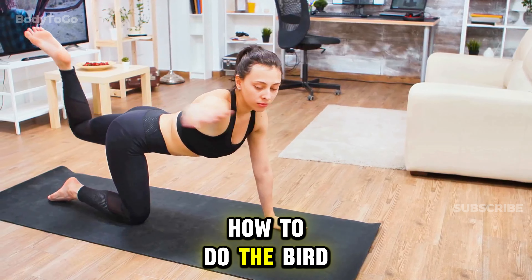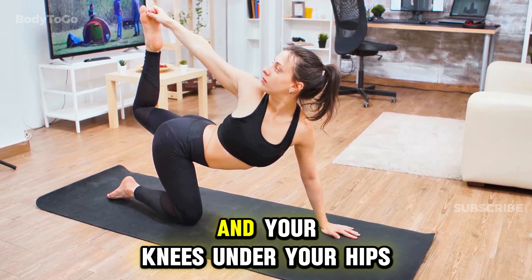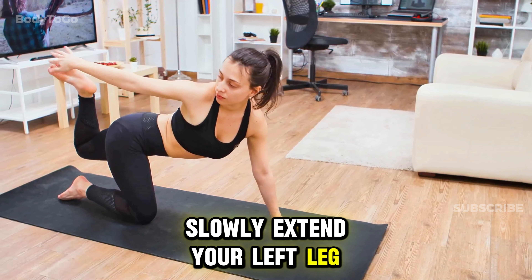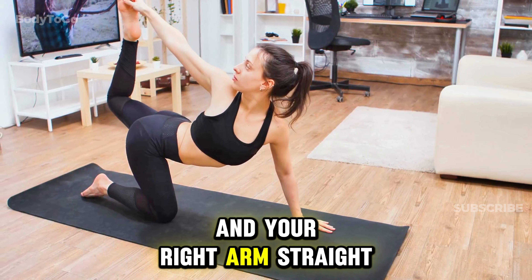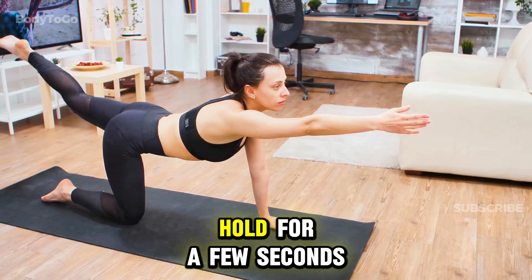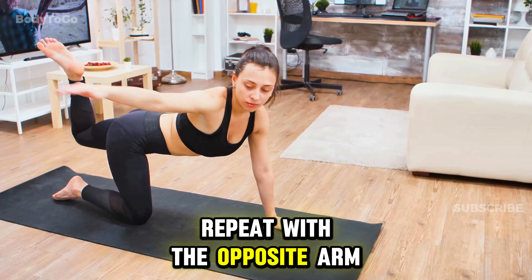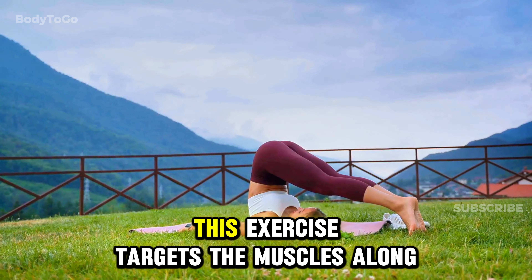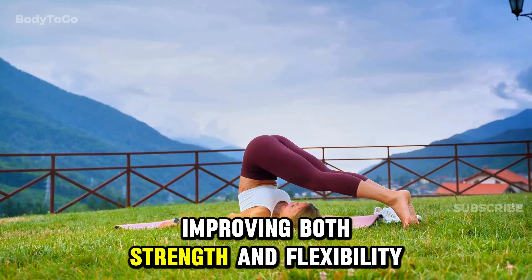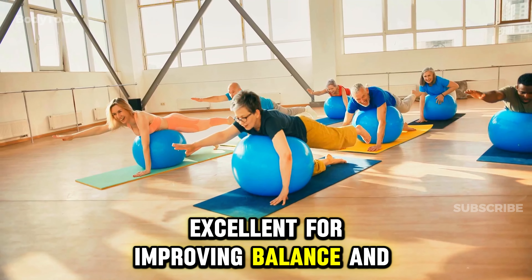Starting on all fours with your wrists under your shoulders and your knees under your hips, slowly extend your left leg straight back and your right arm straight in front of you, keeping both parallel to the ground. Hold for a few seconds, then return to the starting position and repeat with the opposite arm and leg. This exercise targets the muscles along your spine, improving both strength and flexibility, and is excellent for improving balance and coordination.